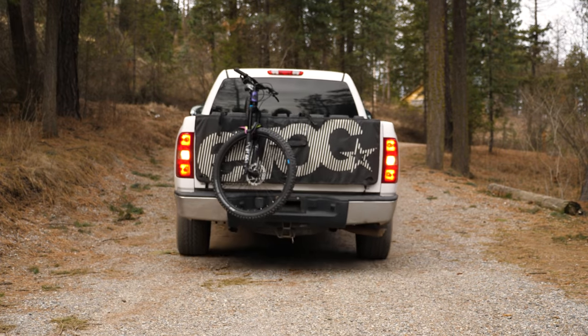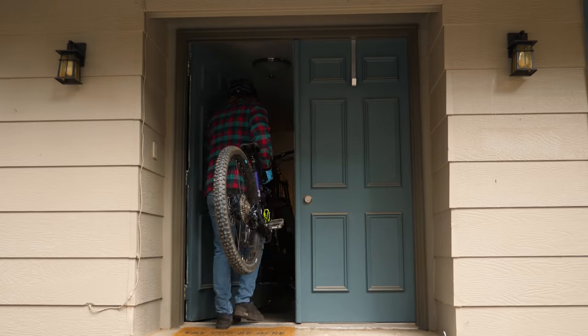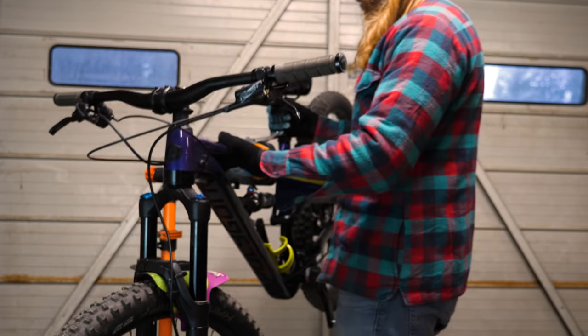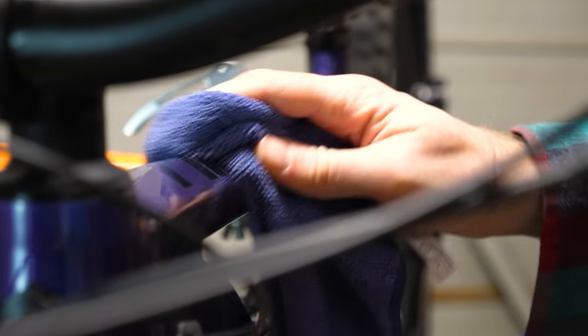There are a few things you can do to your bike before its first ride to keep it running nicer for longer, looking great, and maintaining a solid resale value if the time ever comes to part ways. So here's a list of 10 things you should do before the first ride on your beautiful new bike.